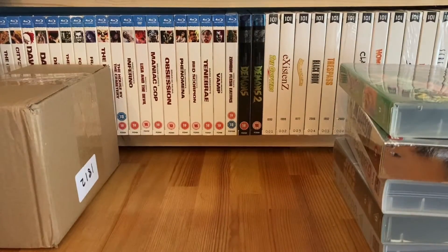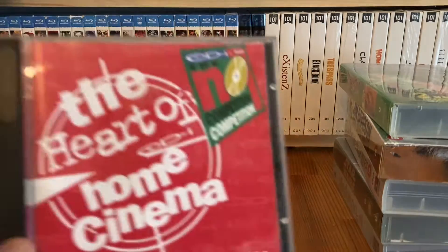That one's rewinding. So just a few VHS for basically 50 pence for all of those.